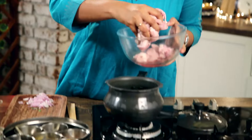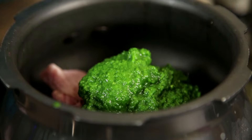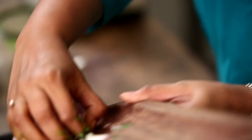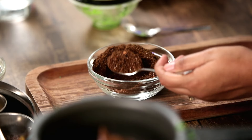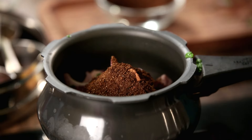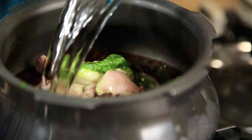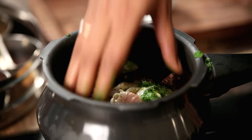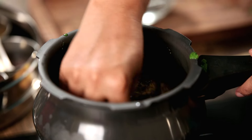Just put the Pork in a pressure cooker. To this we are going to add the Fresh Masala we made, the Onions, and 3 tbsp of the Dry Spice Mix. Then add some water — about 1 and a half cups — and give it a good mix with your hands. Then cover it and light the gas.